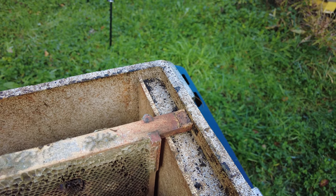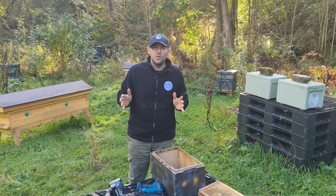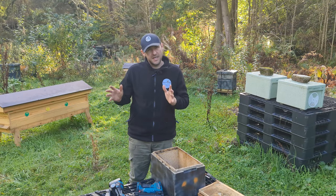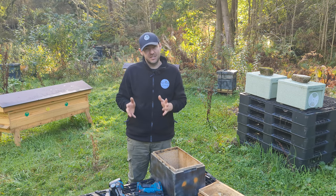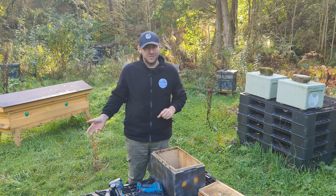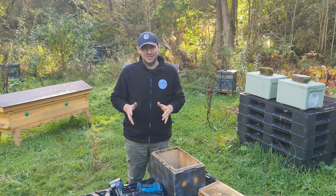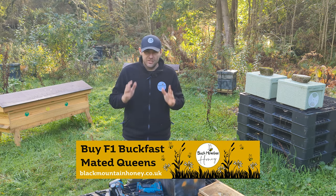Somebody showed me this method — I think it works great and now I can share it with you. The method is so simple. All you need is a can, a used metal can, some glue and some nails. Simple as that. You can get the can for free. You've probably got some glue knocking around, and if you haven't got nails knocking around your shed then you need to go and buy some nails.